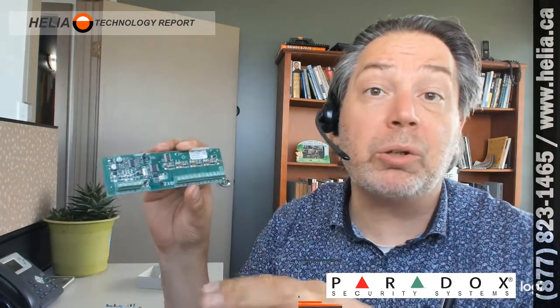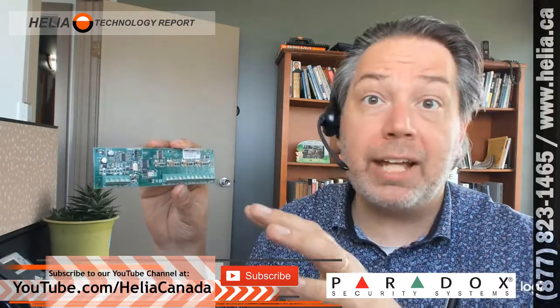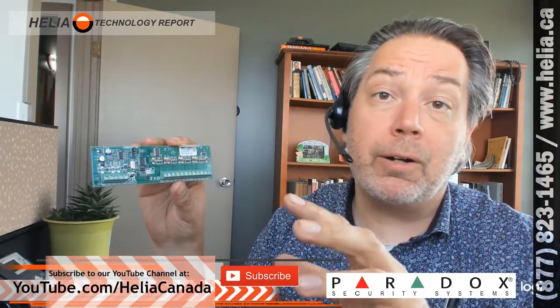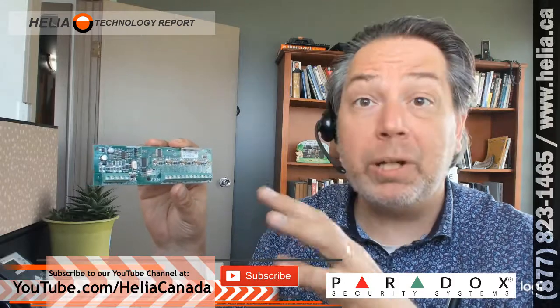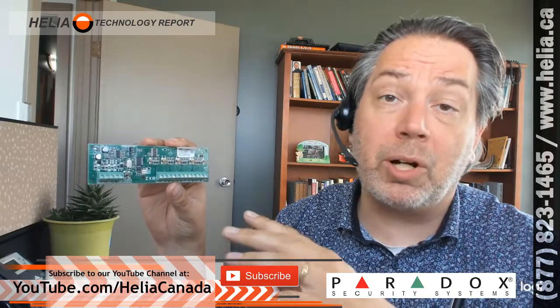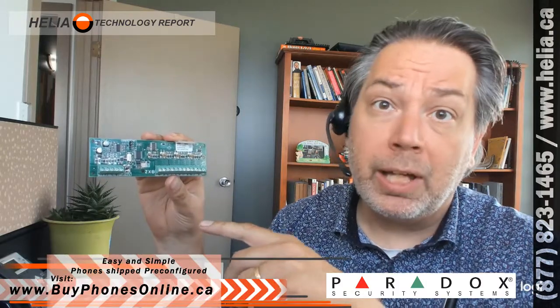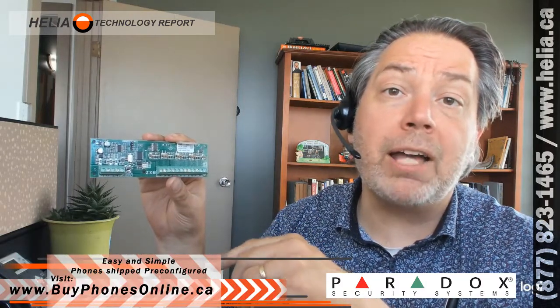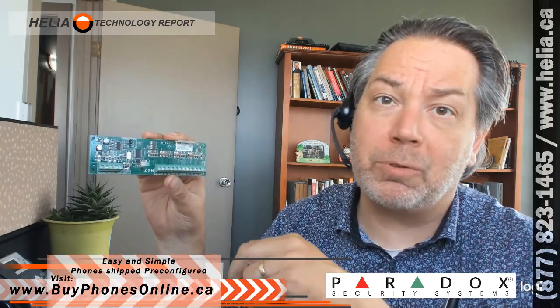Other than that, it's very easy to connect and configure. I'm Dar with the Helia Technology Report. Please check out our YouTube channel at youtube.com/Heliacanada for more great videos and subscribe. We've got content on commercial telephone systems, other commercial infrastructure technology, and when you subscribe you'll get notifications when we put up new videos for how to configure Paradox systems or other modules. If you're looking for this module, check out our online store at buyphonesonline.ca.